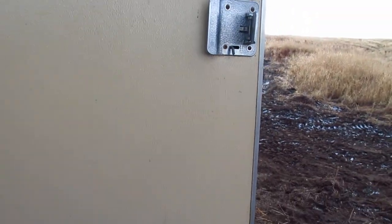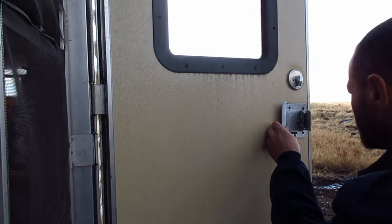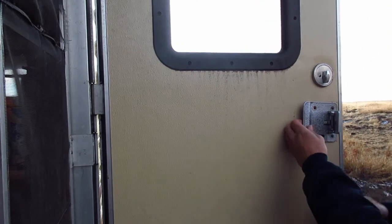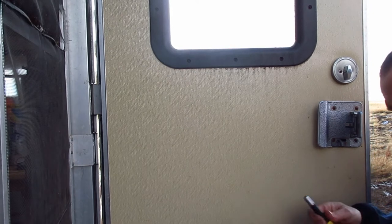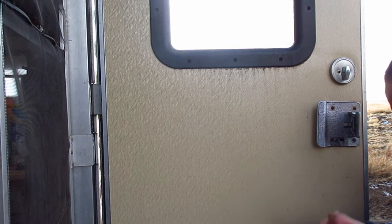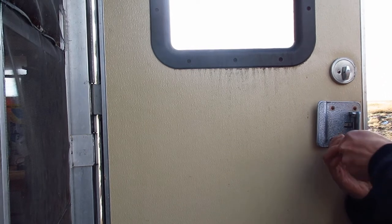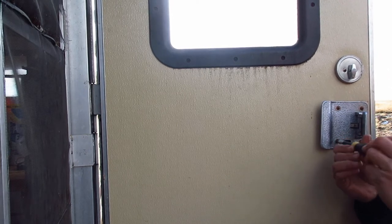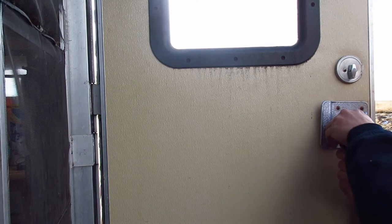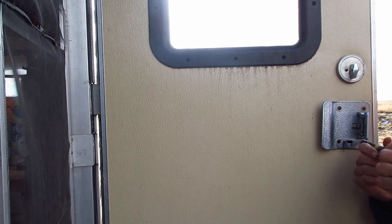I'm going to go ahead and set my camera up here. I'll start by just taking off this plate here. He's got this little screwdriver here — I didn't think I'd need much in the way of tools. So let's see what we can figure out with what I have.